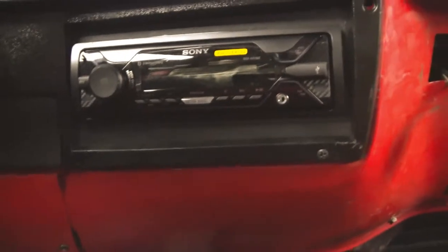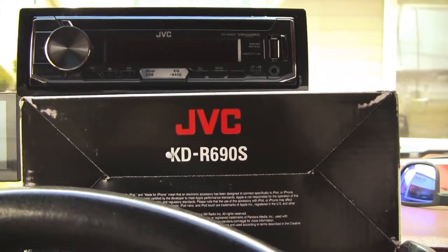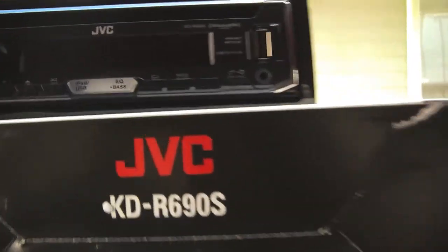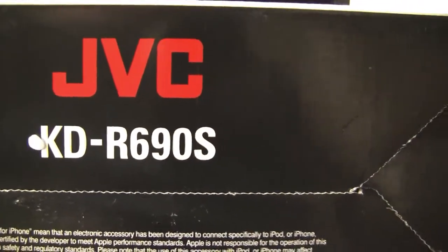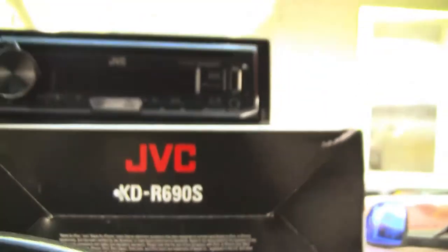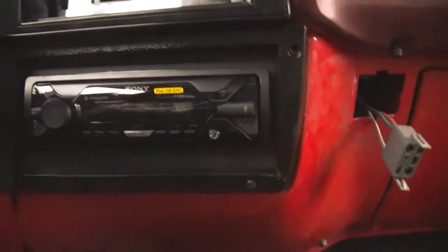That is my biggest complaint with this radio, and why I'm switching to this radio. I'm going to make another video where I install this one. This is the JVC KDR690S, and we're going to install it in a later video. If you guys want to watch that, I'm going to put the link in the description. But that's what I don't like about this radio.